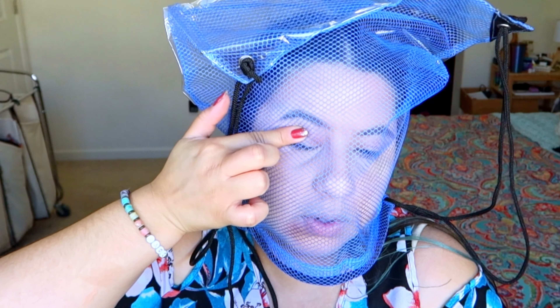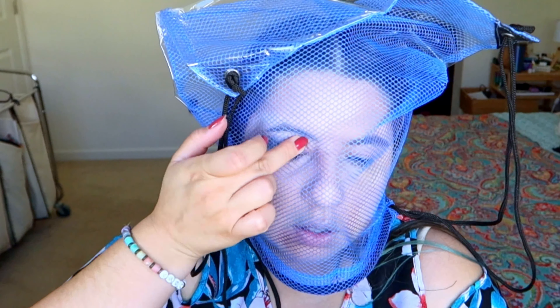So first on the eyes, I'm gonna do the green one on the outside and the pink one in the inner corner — green on the outer corner and pink in the inner corner. Now I'm also gonna do this where the highlight is: the green more on the top part and the pink more on the bottom part.